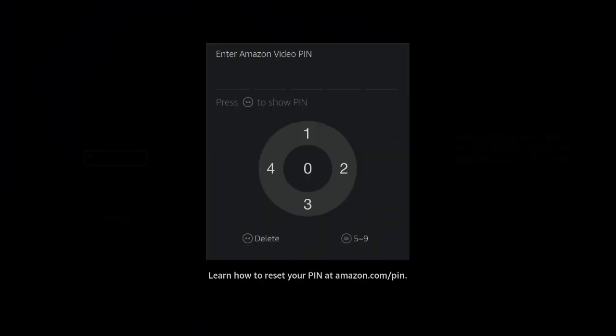So if you have an Amazon video PIN set up in parental settings, you would have set this up — go ahead and enter it now. But if you don't, it won't be required obviously.